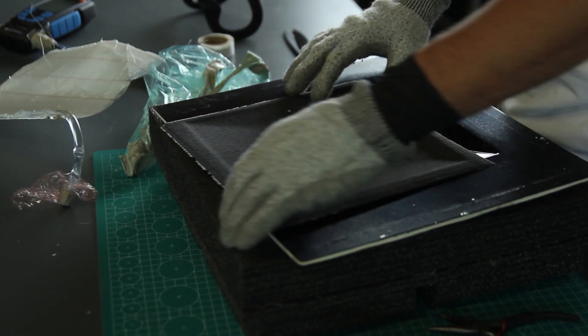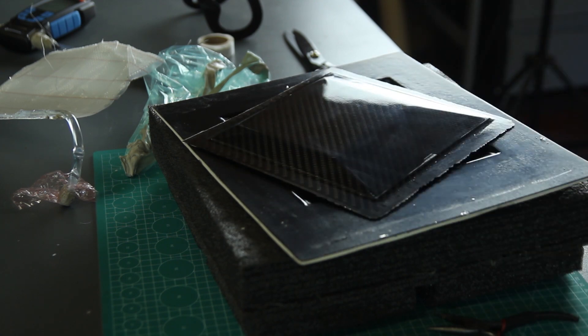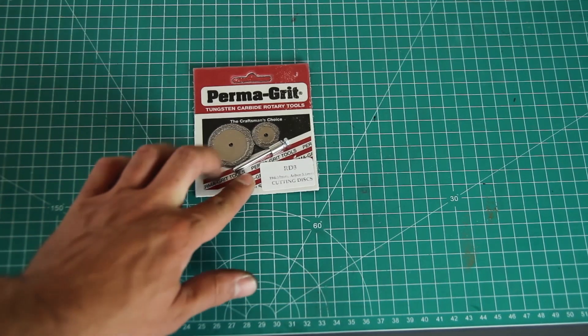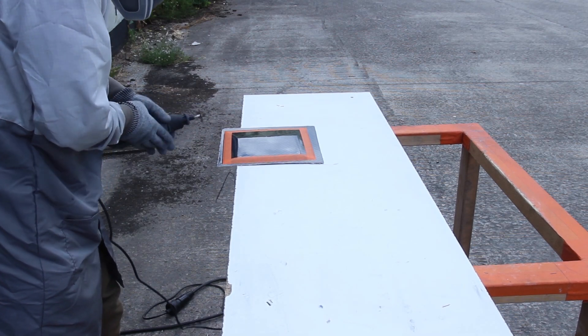After 24 hours, with a post cure at 50 degrees, you're able to remove the parts. If you don't post cure, your part will only be stable up to the temperature it hardened at — room temperature, around 25 degrees. If you put it in the sun the part might warp or get softer. After demolding, we have a good finish out of the mold.